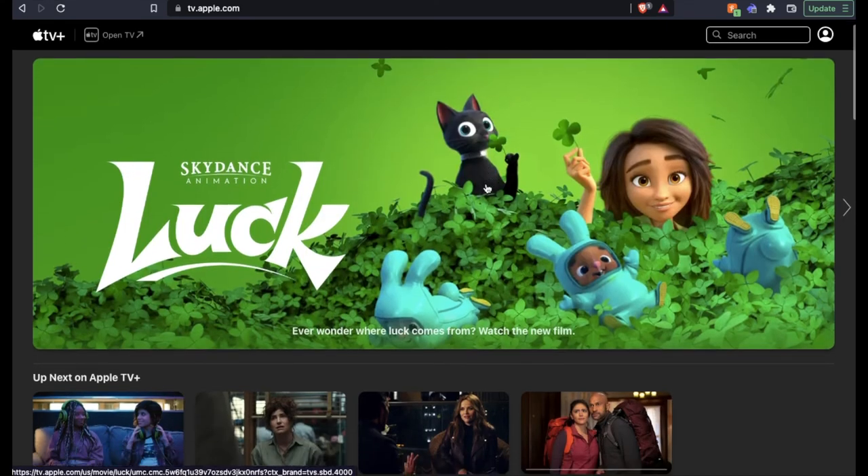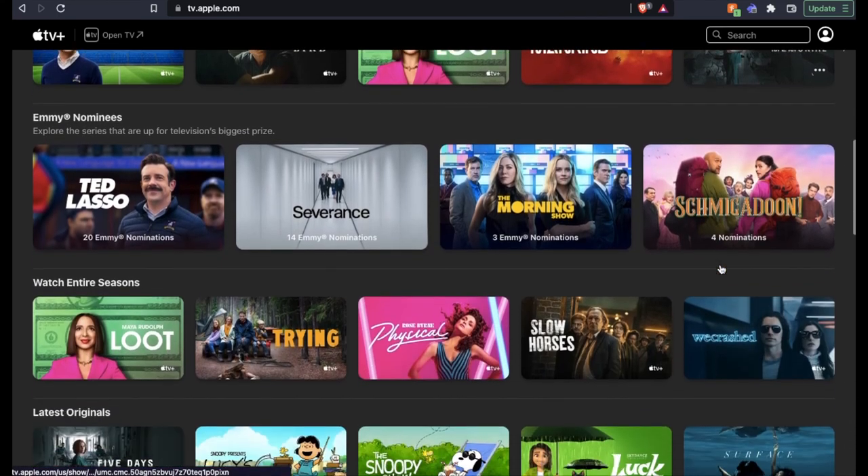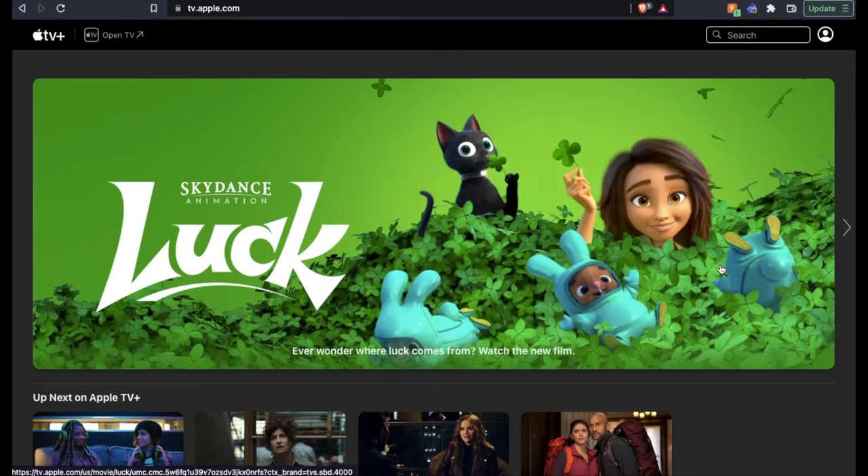As you can see, we're in the platform now, and there are all sorts of opportunities, shows, things to check out and get into — see what you like. That's basically it. At this point, I highly suggest downloading the app onto your TV, and then you can sign into your TV using your Apple ID.